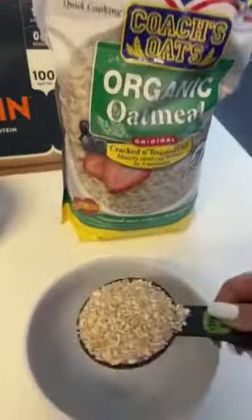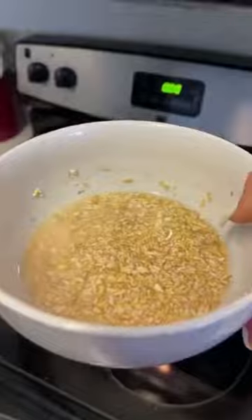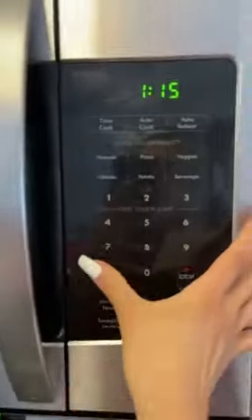In a separate bowl, add a quarter of a cup of steel-cut oats. Cover it with water and put it in the microwave for 30 seconds.